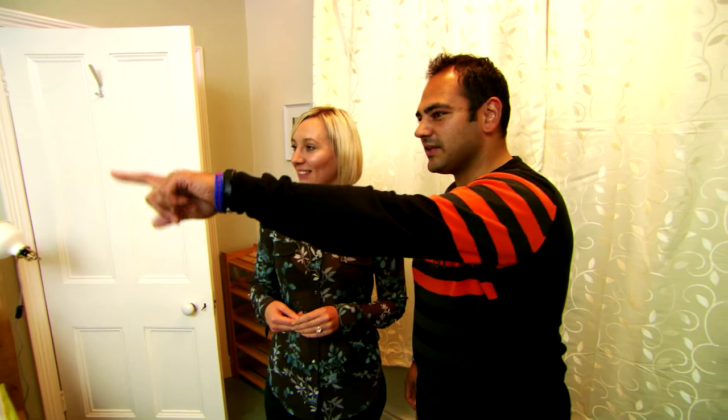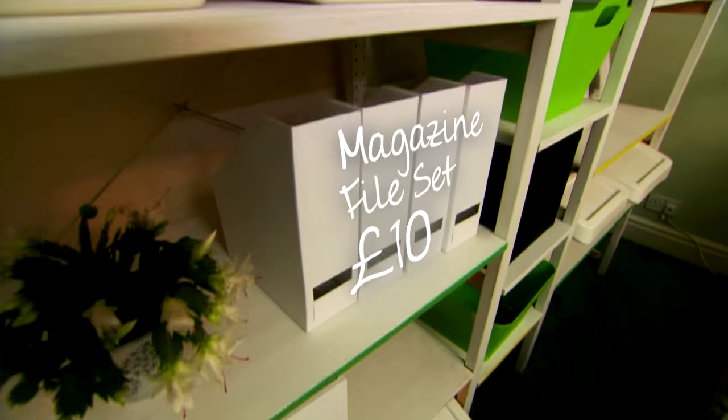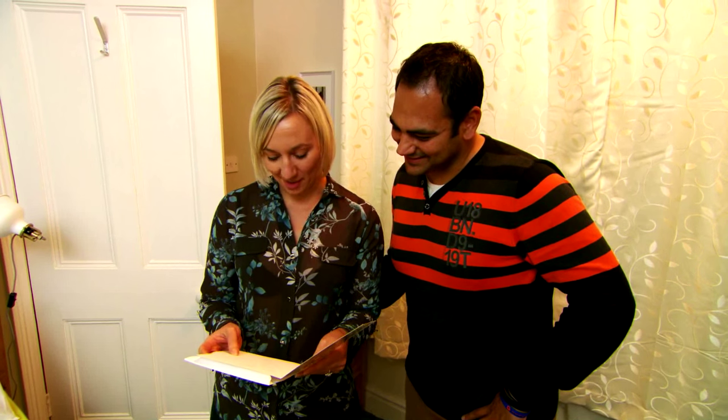Have you seen the colours on each of the ends of the shelves? The white and the green to bring it all together? Yeah, it's brilliant. Got a card! Dear Sam and Danny, hope you're enjoying your new-look furniture. All the very best, Phil.